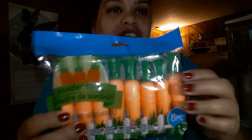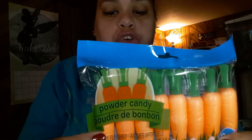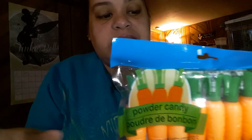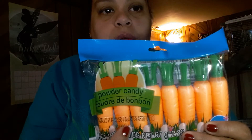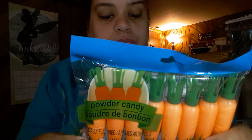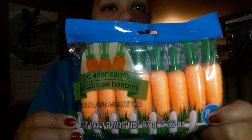The next item is a dollar saver — I bought these powder candies inside carrots and it's an eight-count. These are good for multiple baskets. If you're making four baskets you could put two in each; in my case I'm only making two so I'll probably use two or three of them. These are really good to use in baskets if you're doing a lot — you don't have to buy as much.